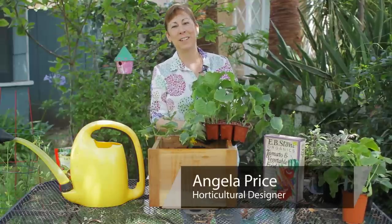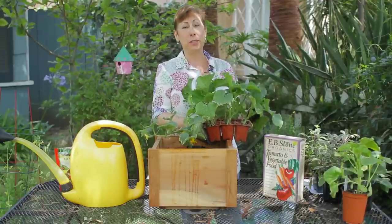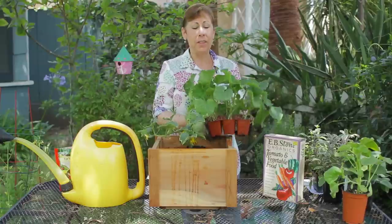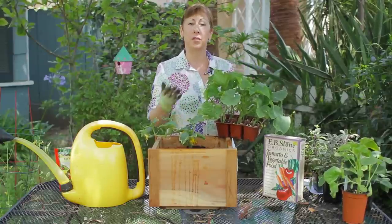Hi, I'm Angela Price from Eden Condensed Small Space Garden Design, and this is Garden Space. Today I'm going to show you how to plant bush cucumbers. There are two different types of cucumbers: vining cucumbers and bush cucumbers.